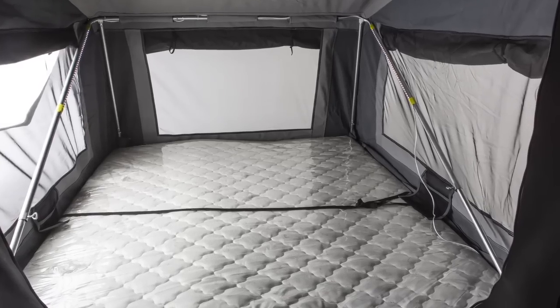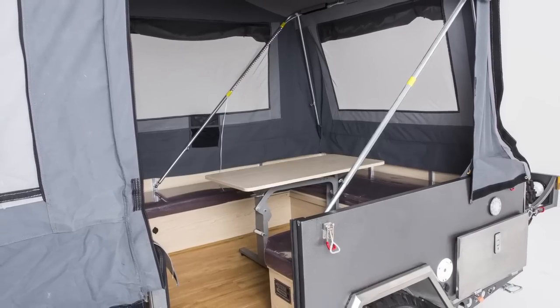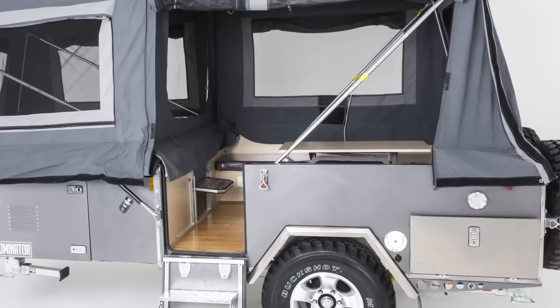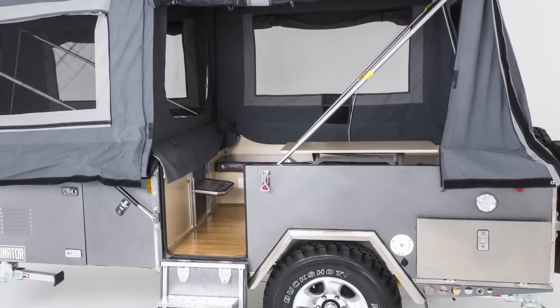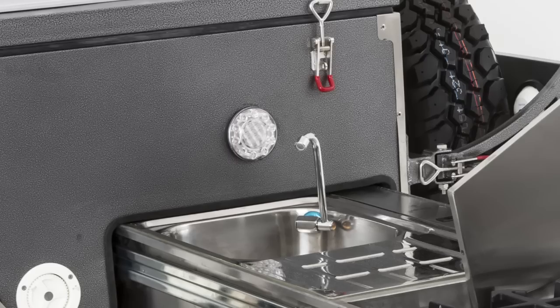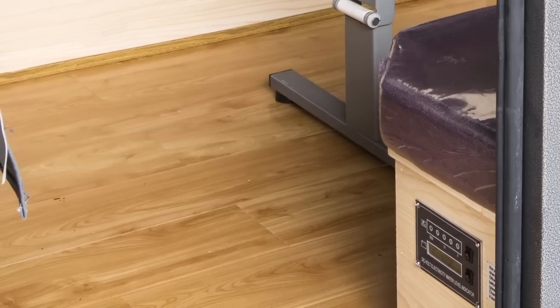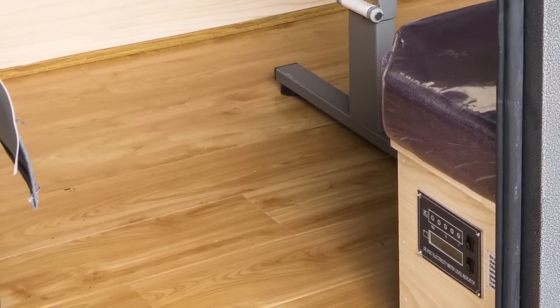The Dominator comes with its own fitted queen size mattress. The club lounge area is a comfortable area to eat and entertain. It comes standard with LED lights fitted on the internals and an LED light in the kitchen area. The floor is covered in a hard wearing durable timber laminate finish.